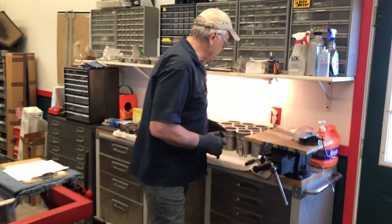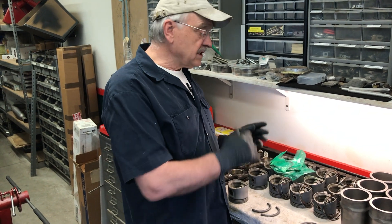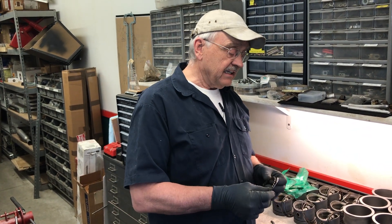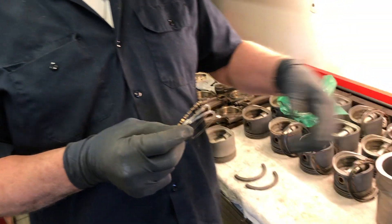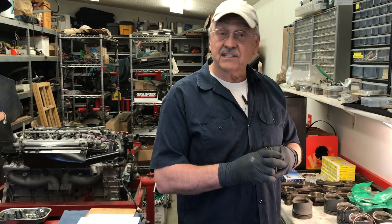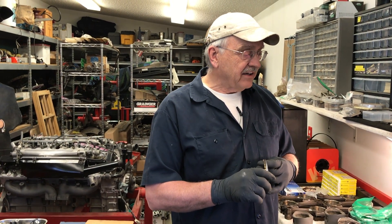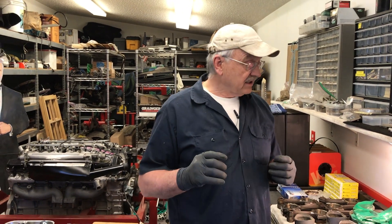We've got our cylinder liners all washed up in soap and water ready to go in, and we've got our pistons. We've already shown the preparation of those, and I was at the point of cutting used piston rings to get the end gaps correct — the rings being ten-thousandths oversize, the liners being standard. But I got worried that these rings might not seat properly. With twelve sets, the probability that one set wouldn't work got me a little scared, so I made the executive decision to put a new set of piston rings in.